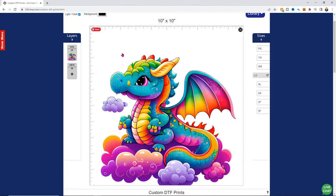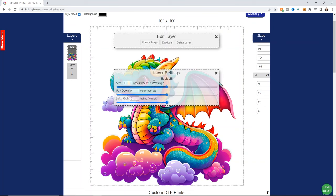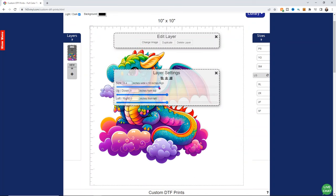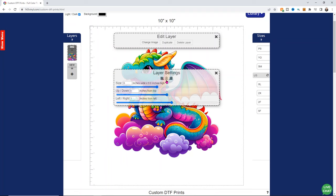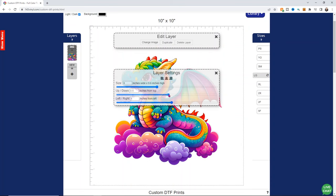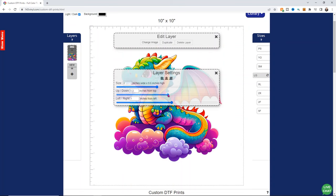I'm going to choose this one with the little cloud because I think he's adorable, and I'm going to go ahead and add it. It might take a second to add, but once it's in there you're good. You can see that he is quite large, so if you click on him you can change how big he is. I do want him to be a little bit smaller so I can fit some text and other things on here. In the layer setting I want him to be centered on my layer.